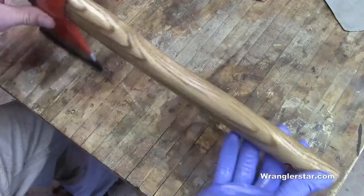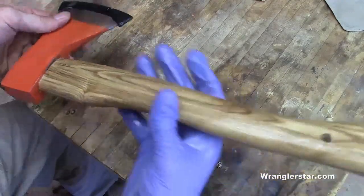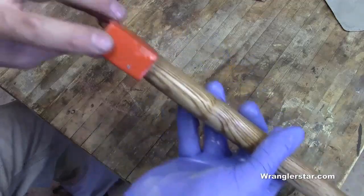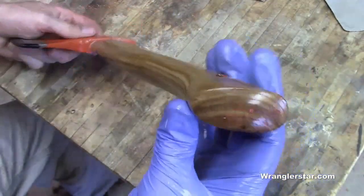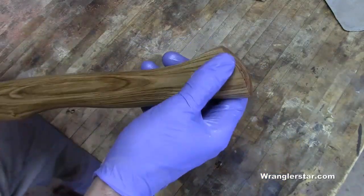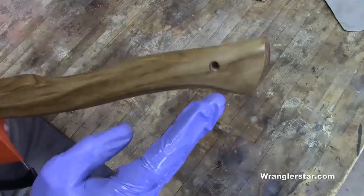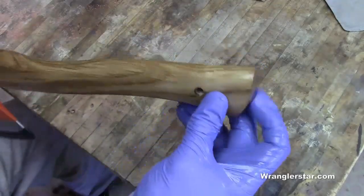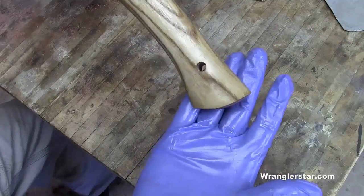When you leave it laying around you're going to be able to find it a lot easier. It'll wear off — it's not real high quality paint, you can see right here where it's starting to come off. It's a pretty handle. I also put kind of an egg shape on it; it had that angle with the holes in it from the lathe, so that looks nicer — kind of a custom look there.